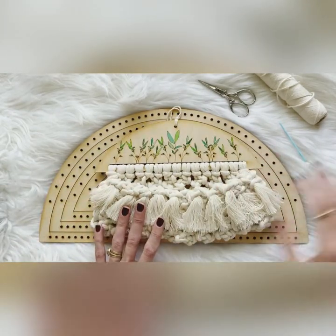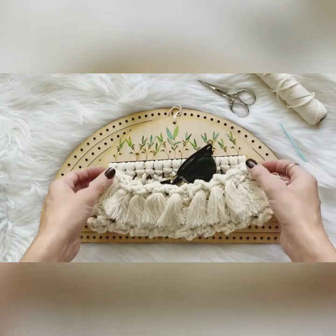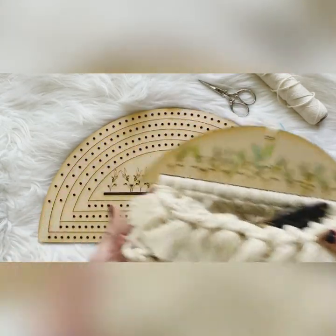I personally love my little sunglass holder that I made with my centerpiece. There are so many different possibilities you can do with this.